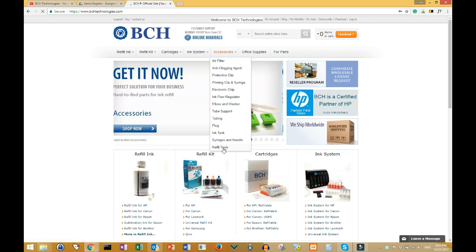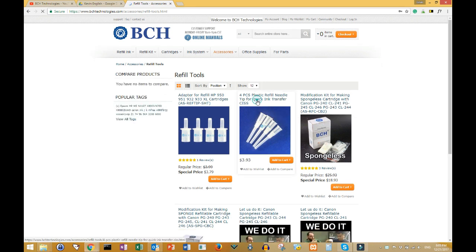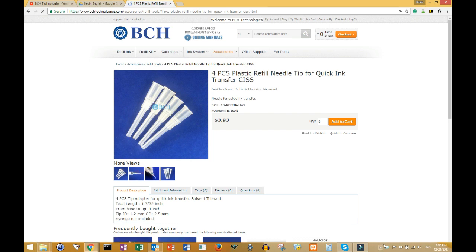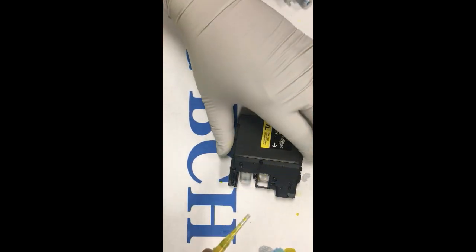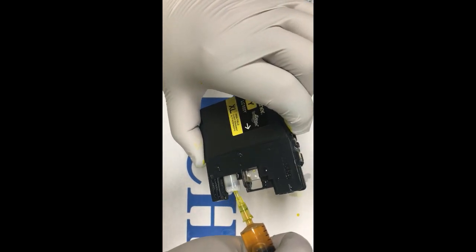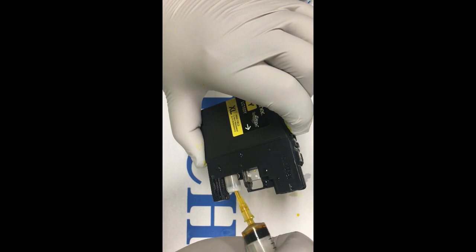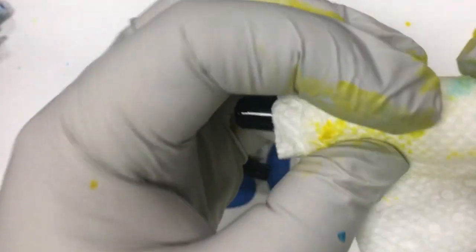The easiest way to refill is to use a plastic adapter, also called quick ink transfer tools, available at bchtechnologies.com. We fill up the syringe with ink, then push the needle inside the valve and point the needle sideways. Since the pressure will be high inside the cartridge, we need to press the air valve a few times to release the air. We wrap a paper towel around the pin to catch any ink discharge.